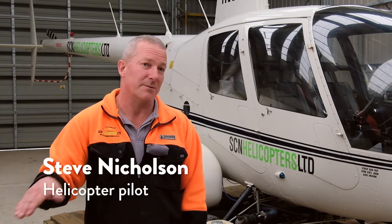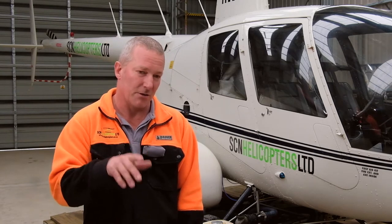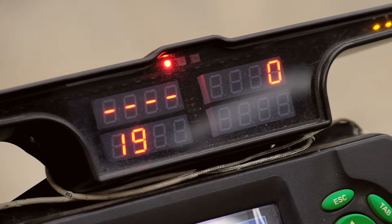On our GPS we have three lights and it tells us how far we're out as we spray. When you do your first line you have three green lines, so you know you're within 0.25 of a metre.